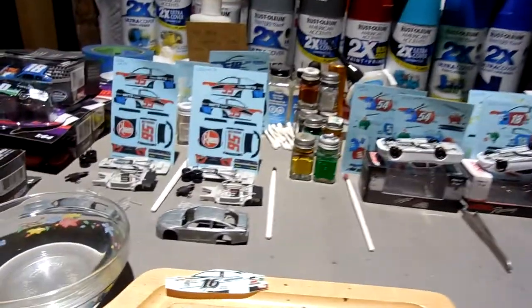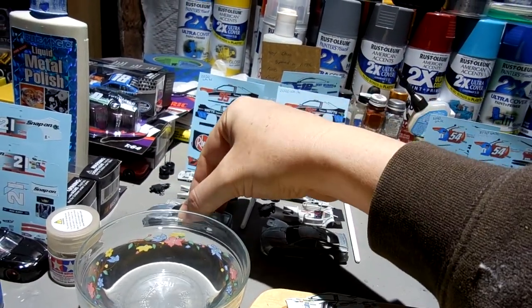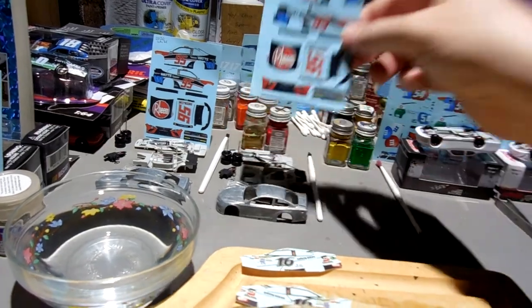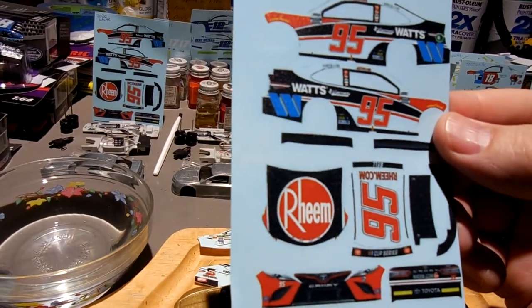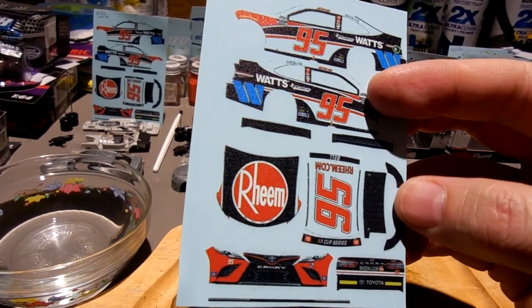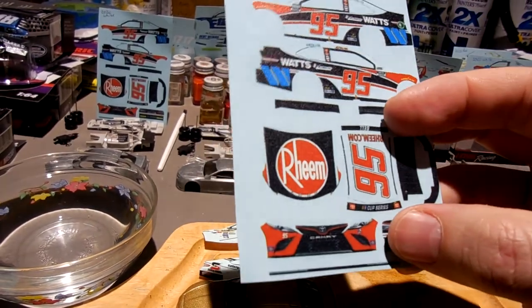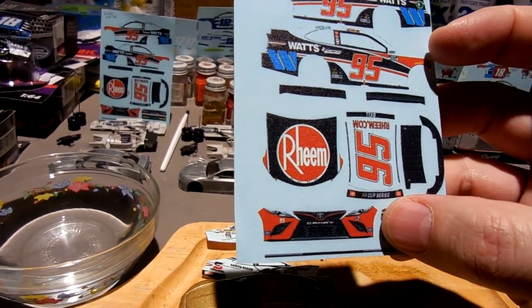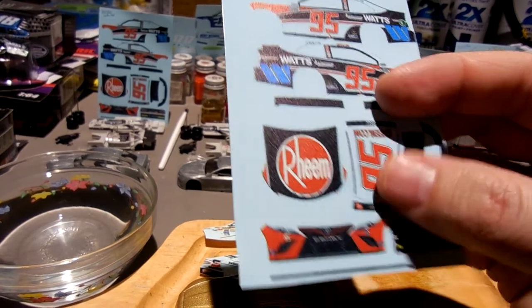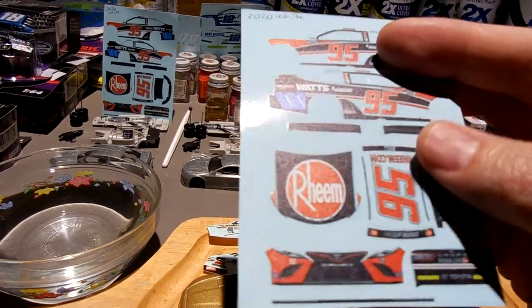I've got these stripped Christopher Bell cars. Next step is to get these wire brushed and cleaned up and ready for the white paint. This isn't going to be too difficult. I may pre-paint a little bit on the back end black around here so that I get full coverage across there, because that whole back end is going to be black. The red I'll have to measure out and see if it stretches — if not I may pre-paint a little red around the front fender.